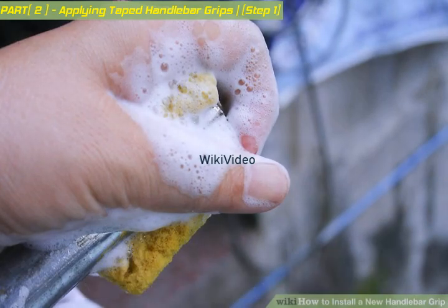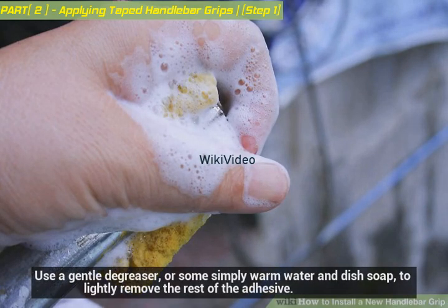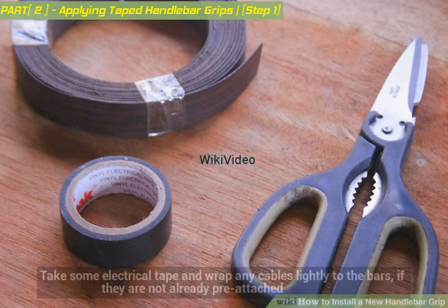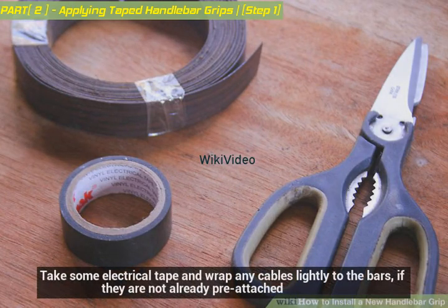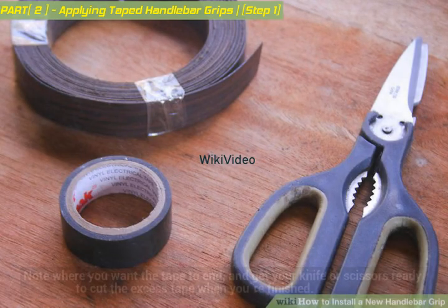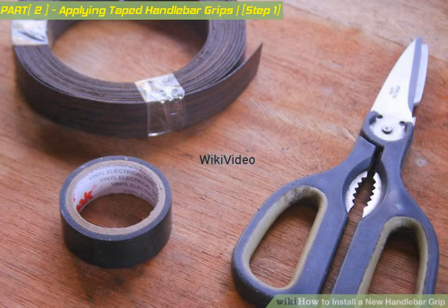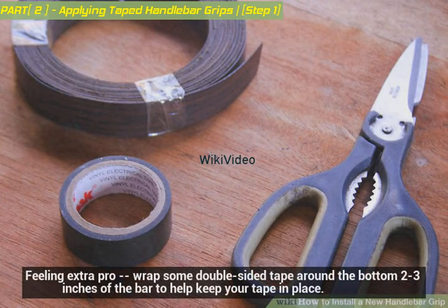Wash off any lumps of adhesive left by the old tape using a gentle degreaser or warm water and dish soap to lightly remove the rest of the adhesive. Set up your workstation and prepare the bars for taping. Take some electrical tape and wrap any cables lightly to the bars if they are not already pre-attached. Note where you want the tape to end and get your knife or scissors ready to cut the excess tape when finished.